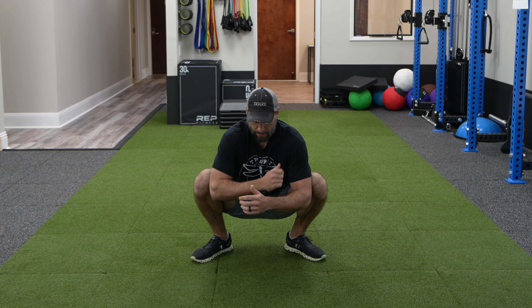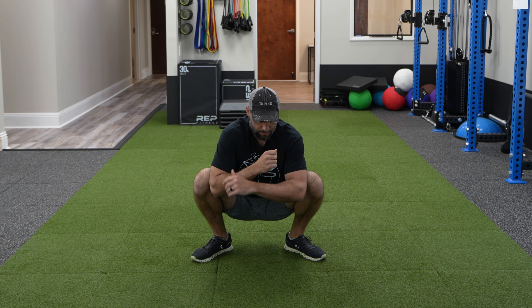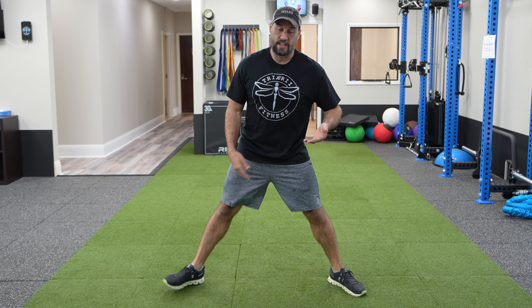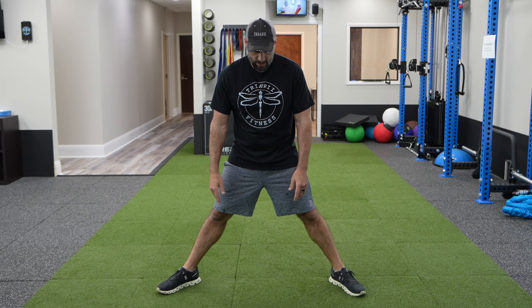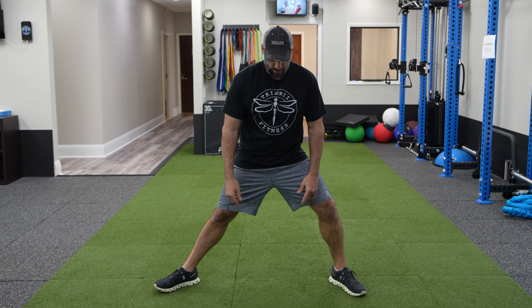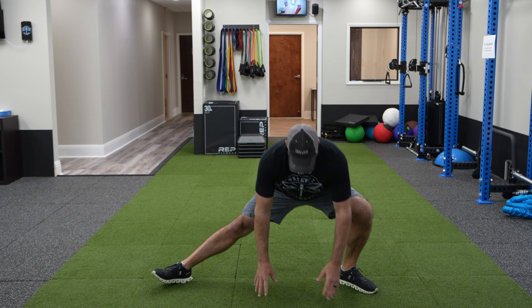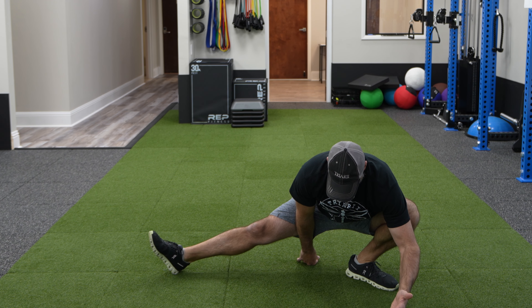Those would be Spider-Man lunges with T-spine rotation — a big one. The next one is a really deep squat knee push-out. I like to turn my feet out for these. Coming inside, I brace my own hands together and push my knees. If you have a problem with the Spider-Man rotations, try these first to see if it helps with balance and stability. I'll do this about 10 times, use the other elbow for 10 more, then both for 10.